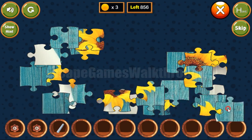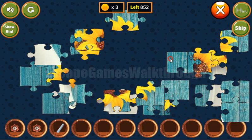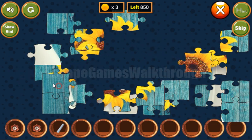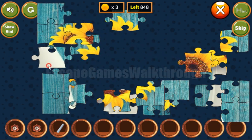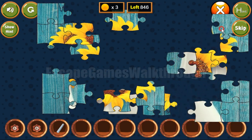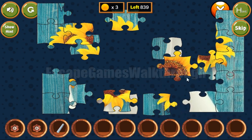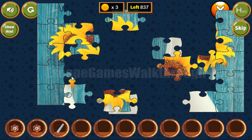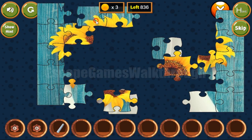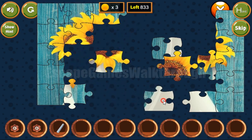Now let's solve this jigsaw puzzle — it's not hard to do. Making it like that, the bottom part, the top part. Now we have the right side completed and the left side completed. Now let's make the top and bottom.